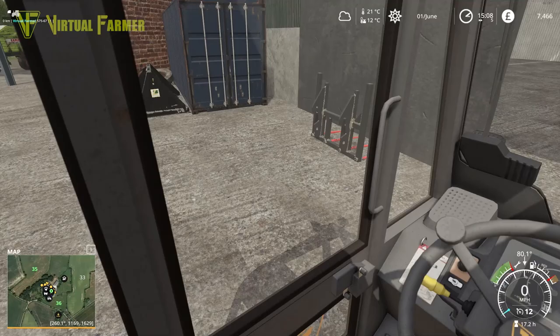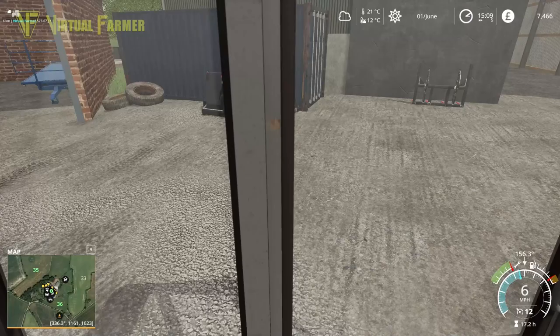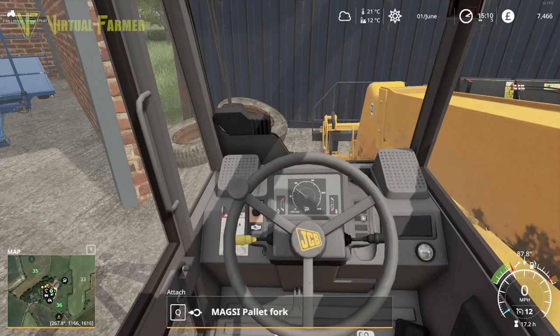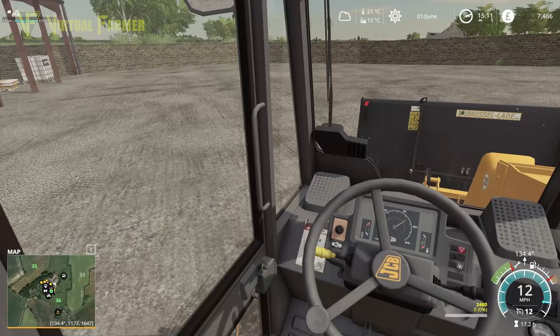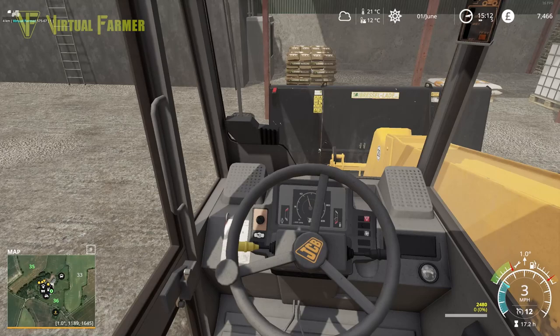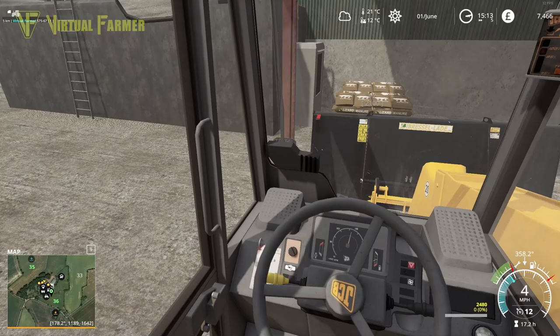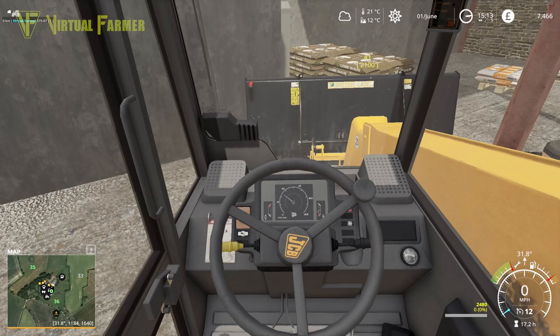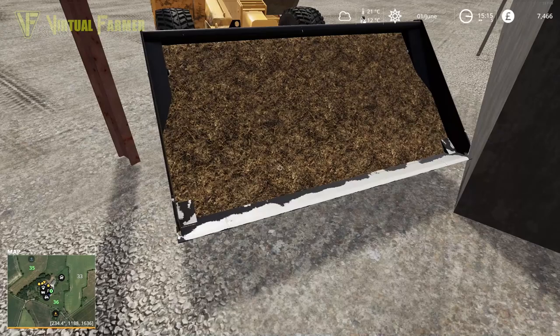Let's go do the manure for our greenhouses first and go and get that tipped. Then we can get the JCB out. We need to get that into the workshop because I need to get the thin tires onto it to sort that out ready for some spraying. So buckets on the front of the telehandler — let's bring this in here. Need to make sure I'm picking up my manure and then we can bag some of this up.